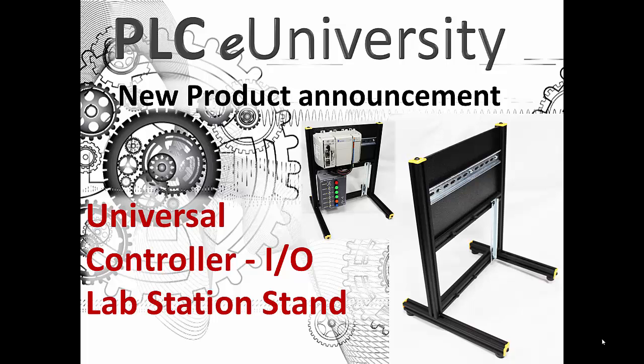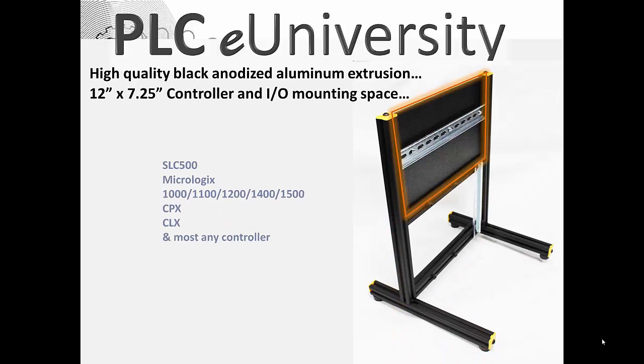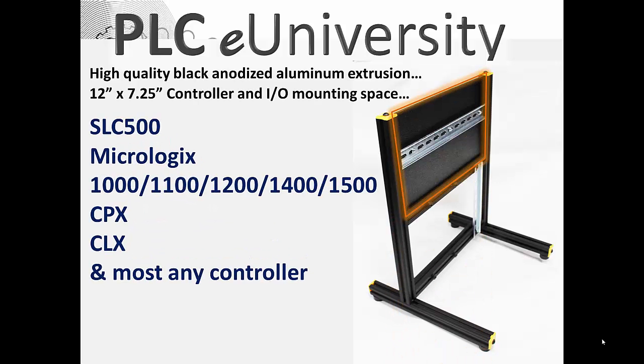A more secure way of handling your hardware — that's what we developed this lab station stand for. It's made out of high-quality black anodized aluminum extrusion. The space for mounting the controller and I/O is 12 inches wide and 7 and a quarter inches tall.